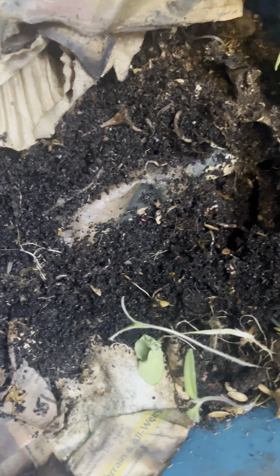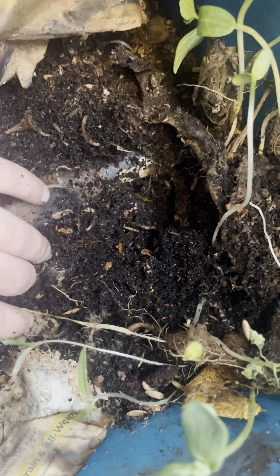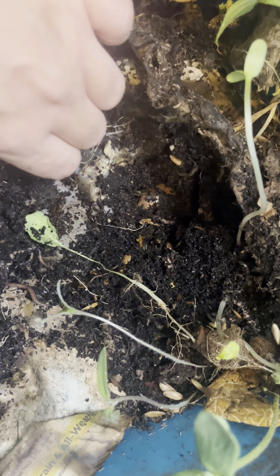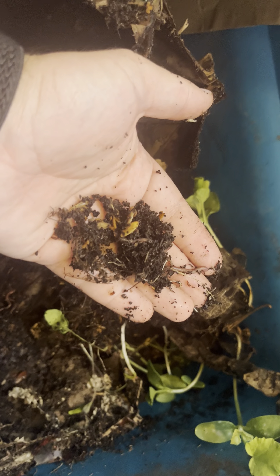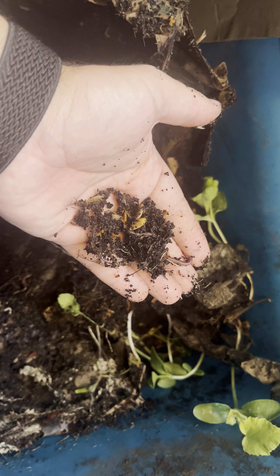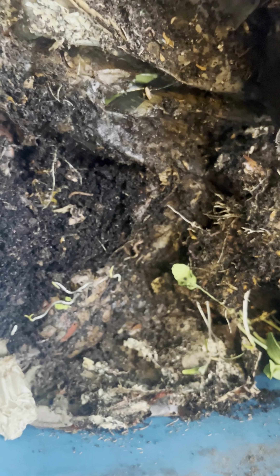I just moved something aside there — you can see all the small worms retreating. I didn't even shred any of this. These are just full pieces of cardboard, and in there you can really see a ton of worms. These are smaller worms but they're breeding super well.